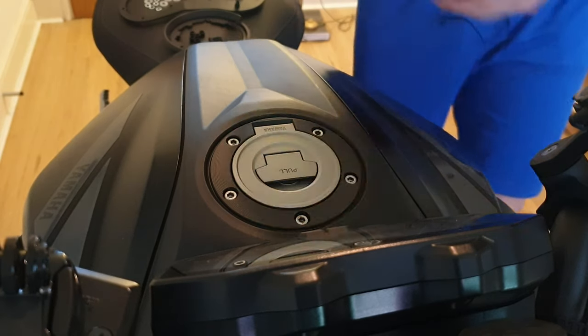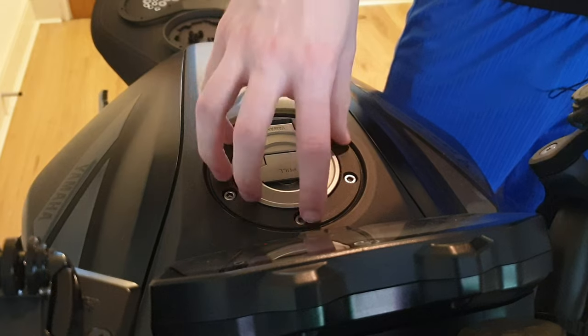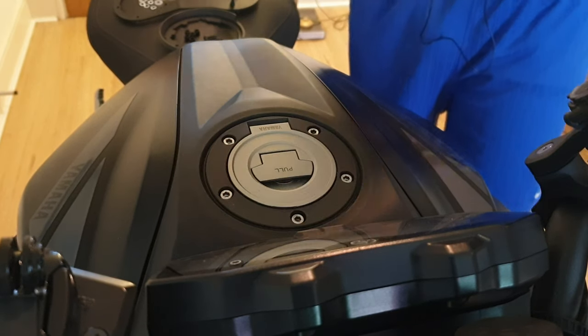To start off, you're going to need to take out these five bolts that are holding the fuel cap cover. For this you need a four mil allen key - just get that out. These come out pretty easy.